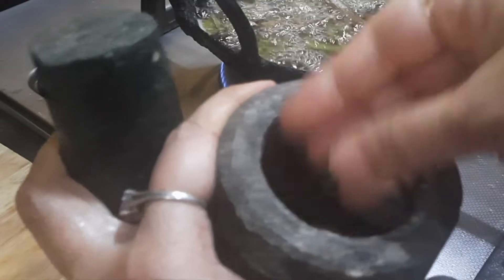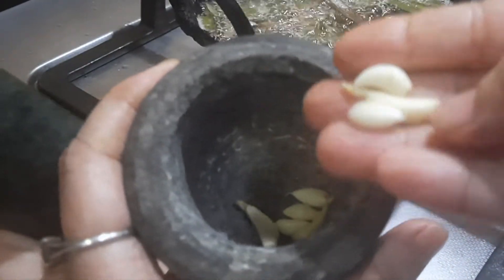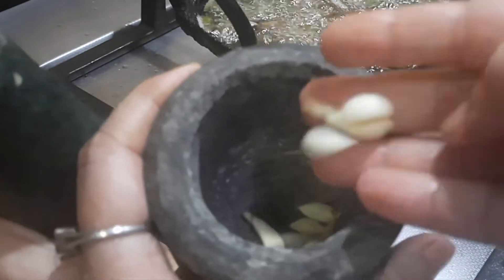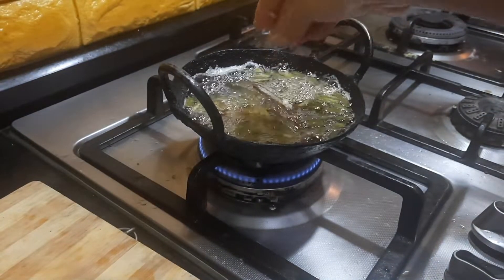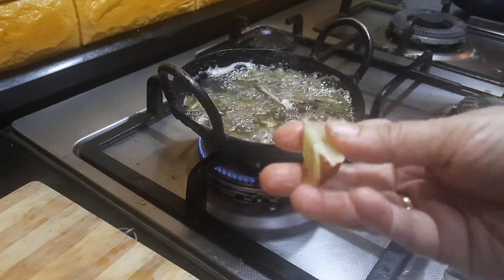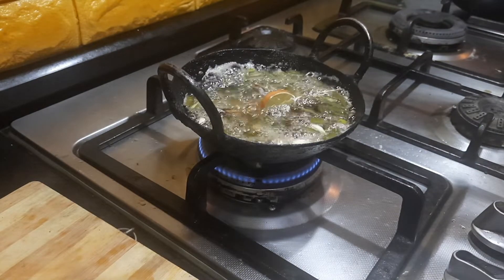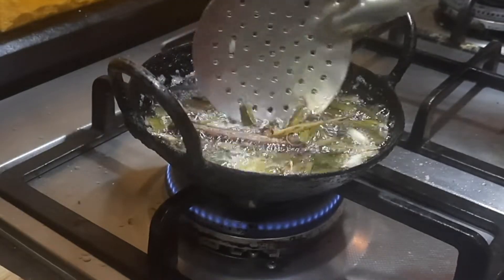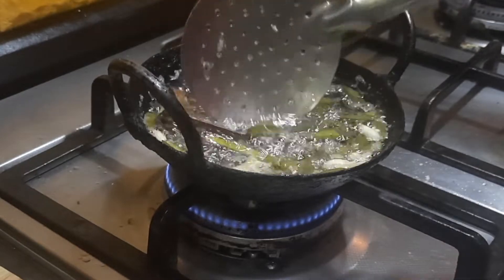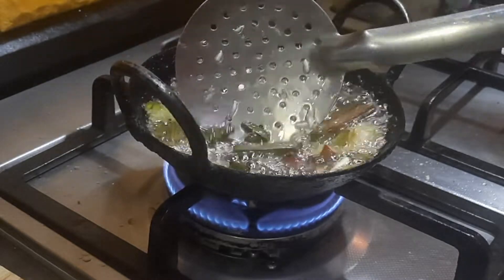While the tamarind and Perandai are getting boiled in the hot gingelly oil, I'm also going to mash the garlic. I've added six to seven flakes of garlic — these are small garlic, so if it's big you can just add three, that is more than enough. We're also going to add a small piece of lemon. Now let all the ingredients boil in the oil.